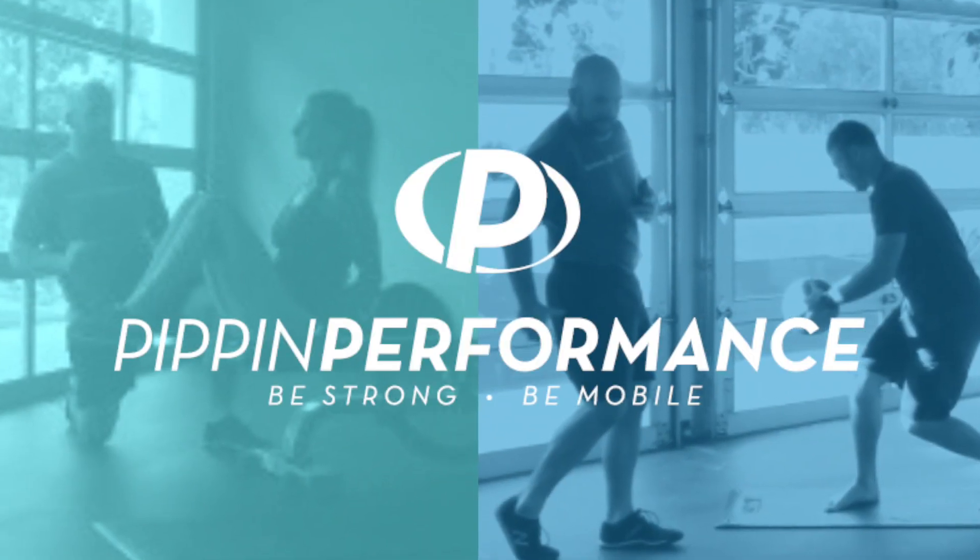Always getting that funky shoulder pain when doing your push-ups? Stay tuned as I'm going to show you how to adjust your push-ups so you can avoid that ache, but still get all the benefits of the push-up. I'm Coach Matt Pittman, and over the last 15 years I've helped over a thousand professional, collegiate, and everyday athletes move, feel, and perform at their highest level. And trust me when I say, it's not the first time I've heard of someone experiencing shoulder pain while doing push-ups.